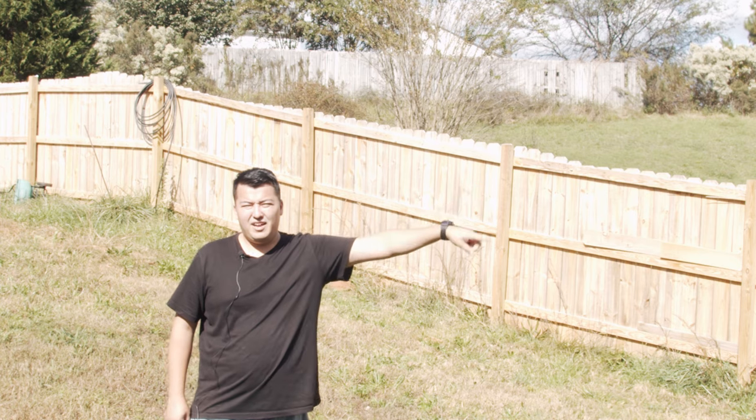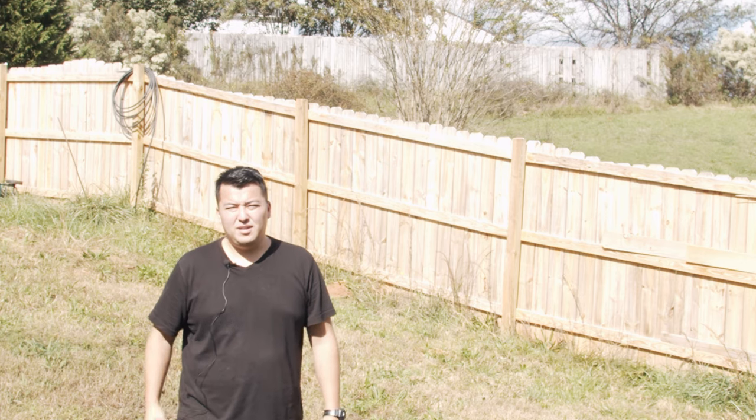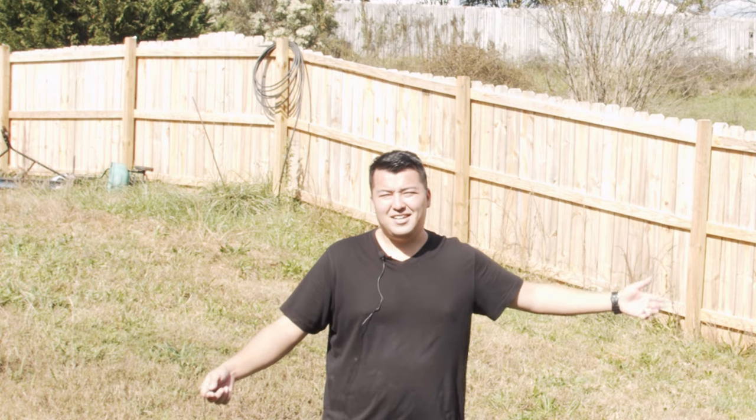Alright guys, we are in the backyard. The air conditioner is running. We are testing out the lavalier microphone — this is at 0 dB. Now we're going to switch it over to negative 10 dB. We are now at negative 10 dB, testing out the lavalier microphone with the air conditioner running in the background. This is the sound test.